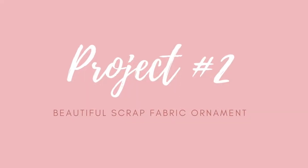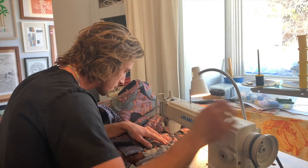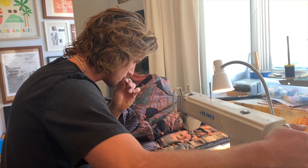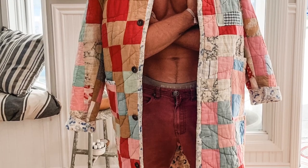Our next project is a beautiful scrap fabric ornament and we're going to visit my son's studio. He's a clothing designer for this one. Tristan. Yeah. Can I grab some of your scraps? Yeah, of course. Tristan designs clothes and they're all out of vintage quilts so he has a lot of scraps.